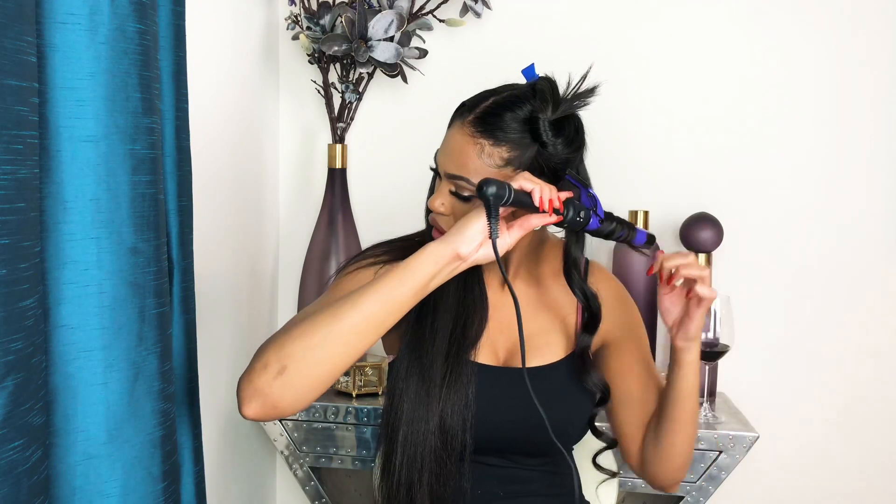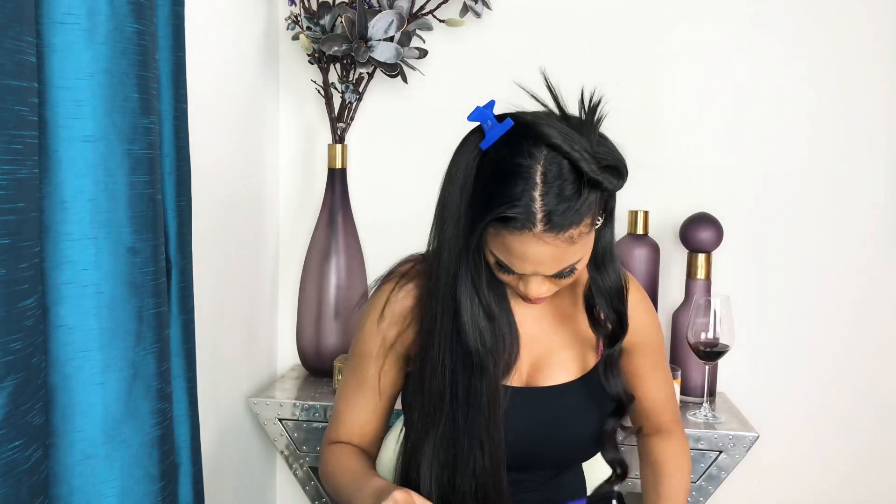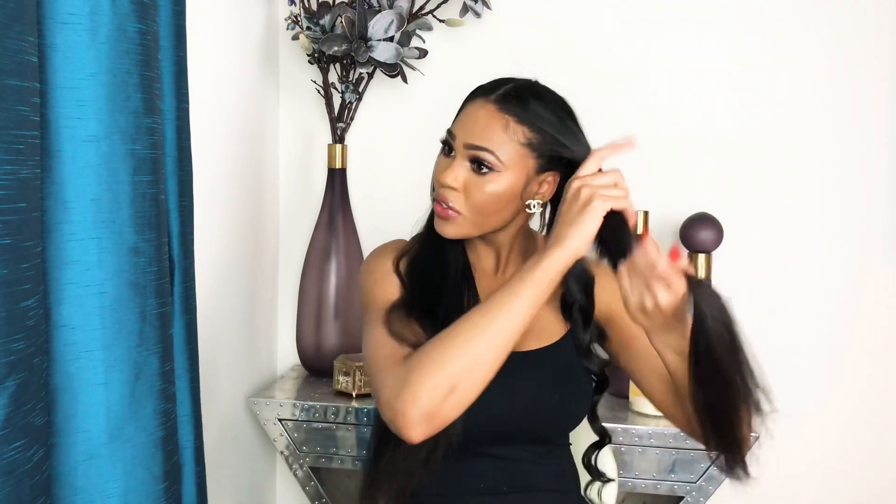Same thing — get your section of hair, wrap it around the barrel, then release. Hold it in the palm of your hand, let it cool a little bit, and release. That's how you do it.